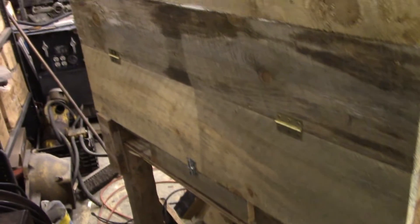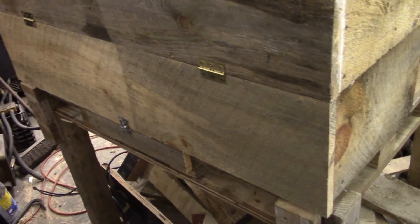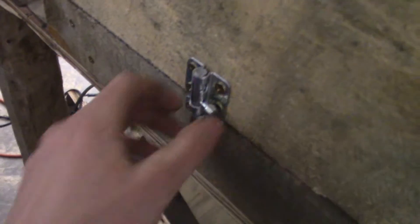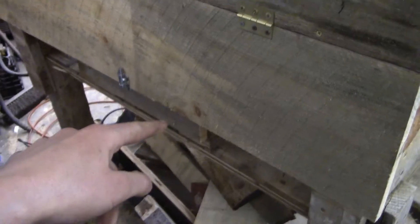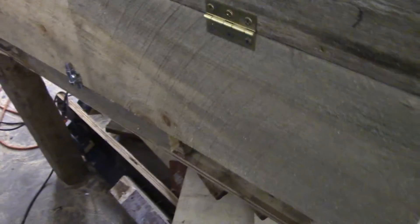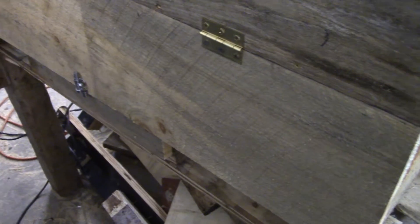Here's the back egg access door. Came out pretty well. The only hinges I had were brass, solid brass hinges. I feel kind of bad using them on a chicken coop, but that's all I had — I've got plenty of them. And another little latch — flip it up this way. The reason I put the hinges on top rather than on the bottom was because, should this come unlatched or something, this will just close on its own rather than flopping open and staying open.